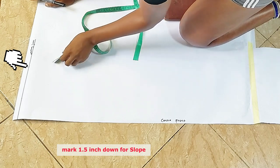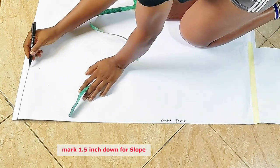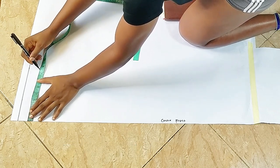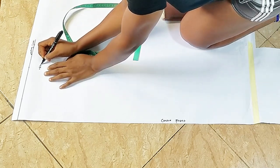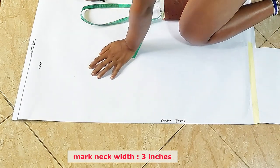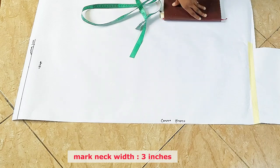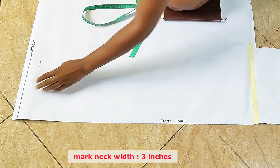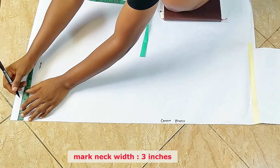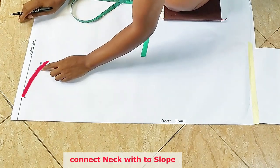The next thing I'm going to do is mark 1.5 inches down as my slope. Here is my slope — 1.5 inches down — and I'll confirm it's still 7.5. Then I'm going to mark my neck width on the starting line. I'll come in by three inches for the neck width and connect my neck width to the slope.